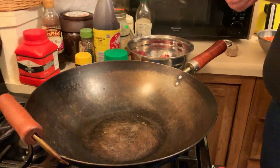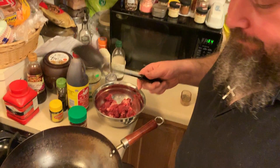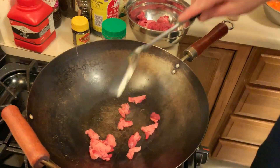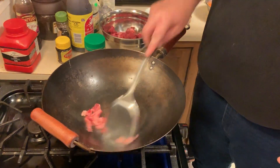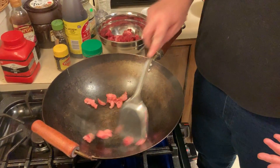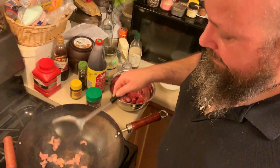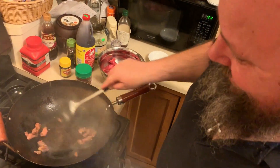Our wok is smoking hot. If you don't have a wok, I would invest in one — try to find one that is flat-bottomed; it works with gas and electric. What we're going to start with is just a little bit of the beef trimming. This will be your oil — you won't need to add any more, and it's got a lot of flavor. If you don't want to go this route, use just a little bit of vegetable oil. I wouldn't use olive oil in this; it has too low of a smoke point.